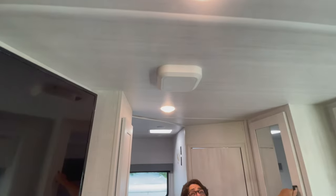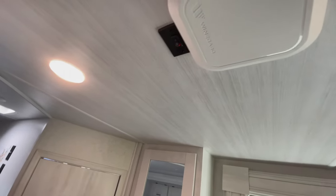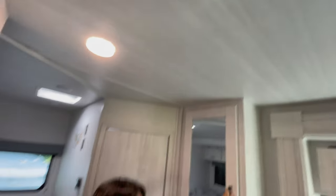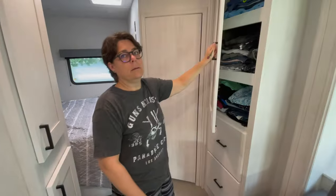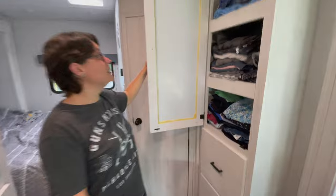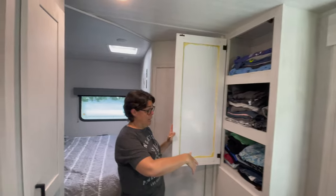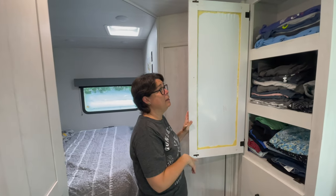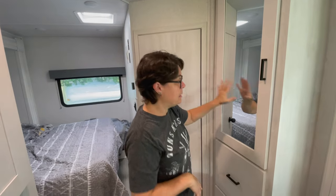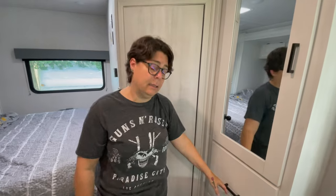That box up here is our Winegard router — that's how we get our WiFi. Quality control note: listen to the sound this cabinet makes every time you open it. Look at all this glue on the back and it still makes that sound. It's great to have this cabinet — we keep almost all our clothes in it — and I love the mirror. But it is very janky.